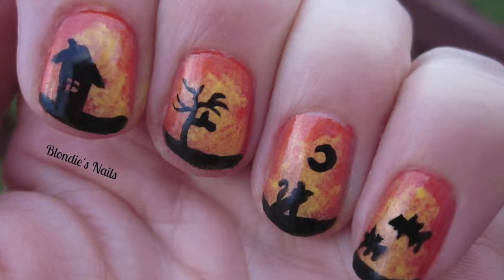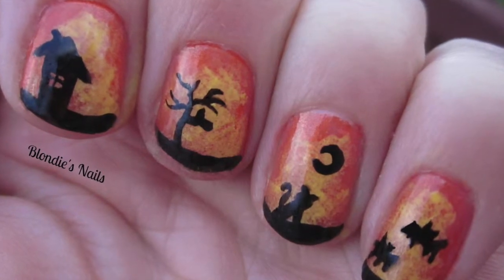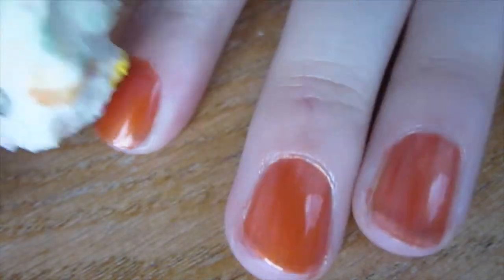Hey everyone, this week's design is going to be a spooky Halloween one. If you want to learn how to recreate it, stay tuned. To start off, you're going to paint your nails with a shiny dark orange polish.